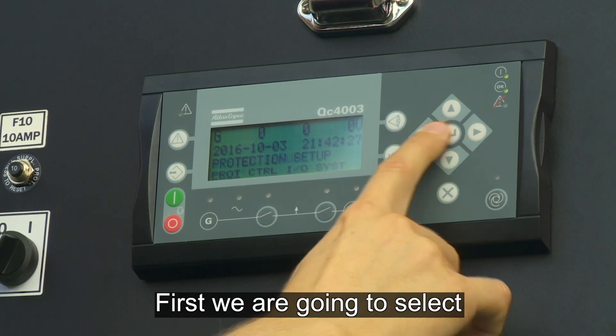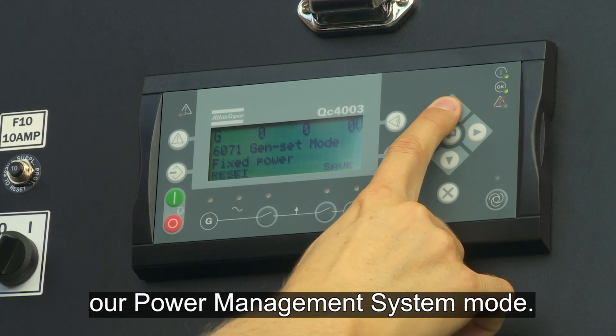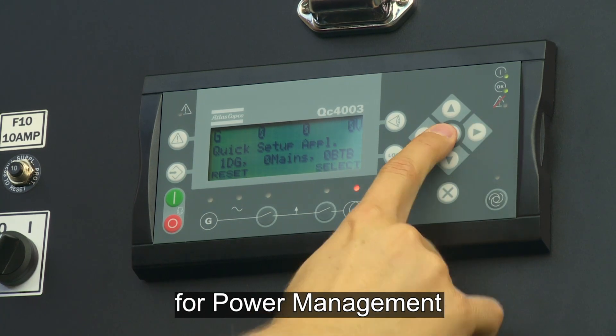First we are going to select our power management system mode, then we are going to select application 2 for power management.